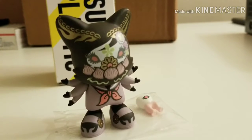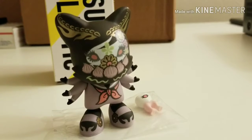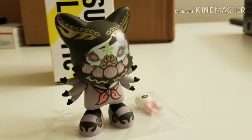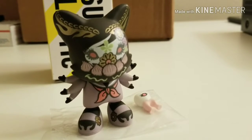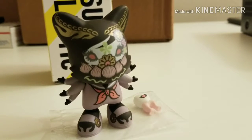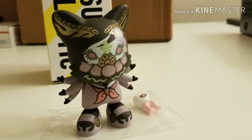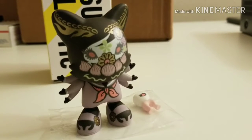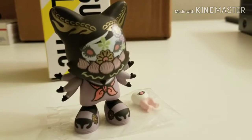Speaking of Junko Mizuno, she recently did a series for Kidrobot called the La Flame Dunny series. In case you guys haven't seen it, it's a somewhat limited series that came out in three variants: the first being green, then a blackish-red — kind of like a purple, very similar to the Lotus — and then an ice version. The green was the most produced at about a thousand pieces, the black around five hundred, and the ice version was around two hundred to two-fifty.